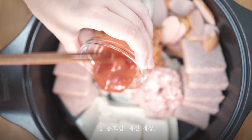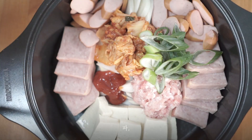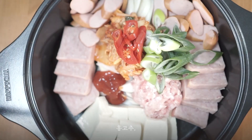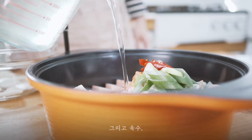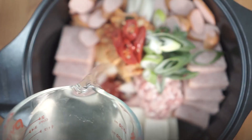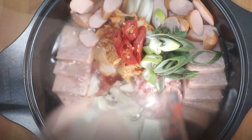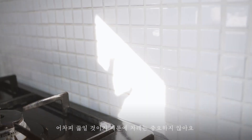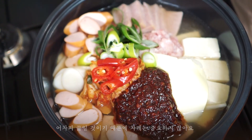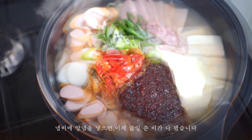Add the remaining aromatics, red pepper paste, broth, and one slice of cheese. Turn doesn't matter — we're going to boil it anyway. Put the seasoning in the pot and it's ready to cook.